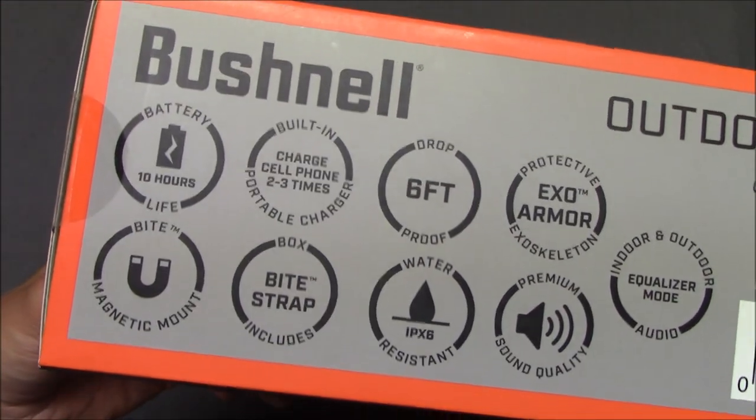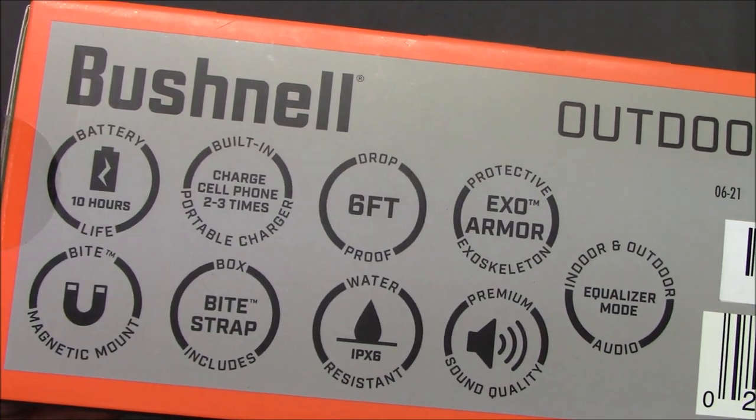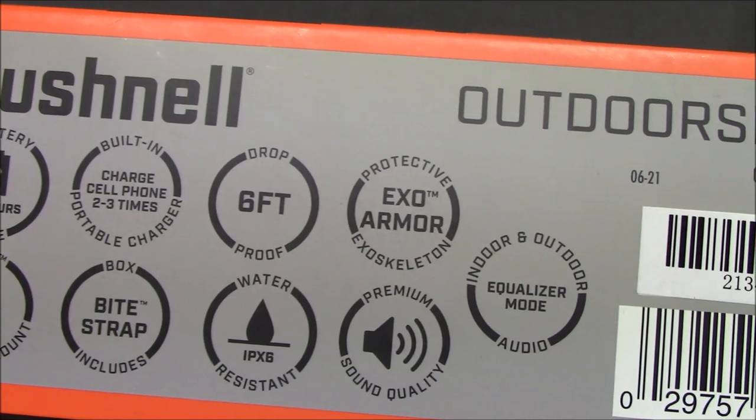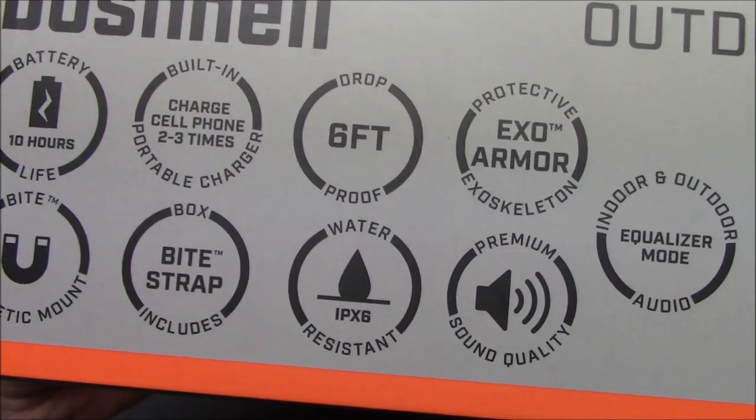Key specs include a ten-hour battery life and a bite strap. It can charge a cell phone two to three times. Is it waterproof? Water resistant — okay, very good.